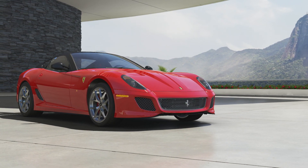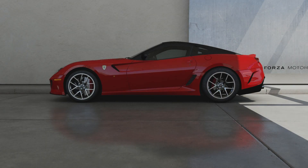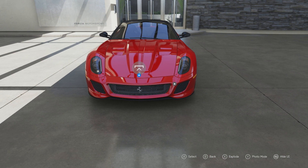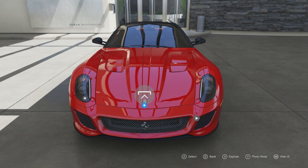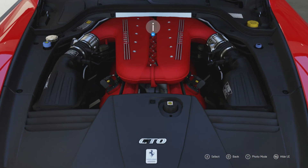Welcome everybody to Forza Motorsport 6. Today we're taking a look at the 2010 Ferrari 599 GTO, which is basically an upgraded and faster version of the original Ferrari 599, which back in the day was Ferrari's flagship car.